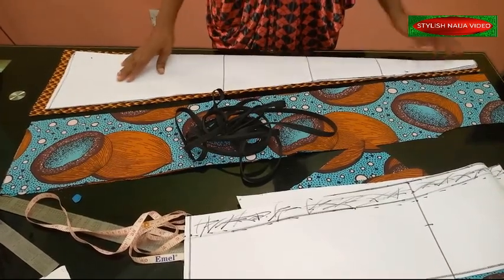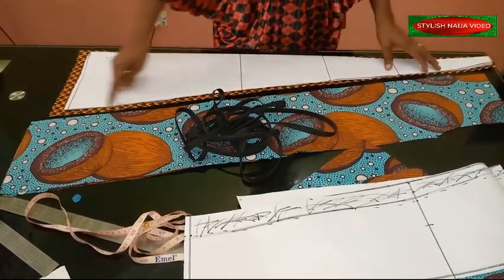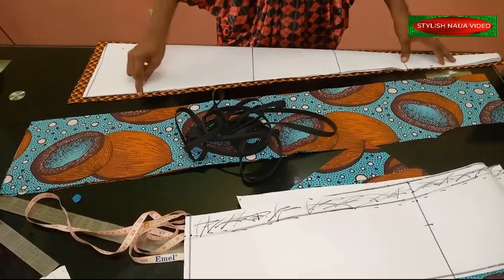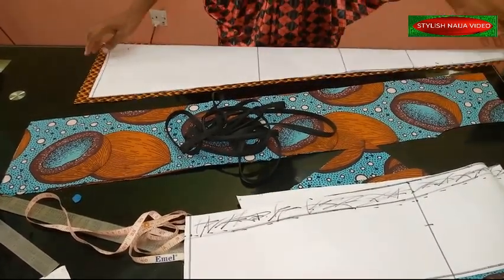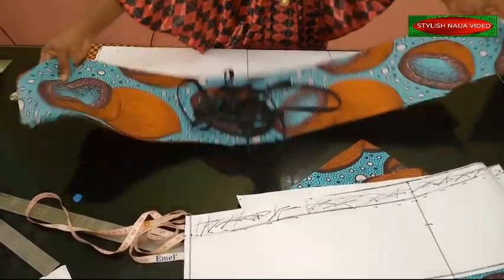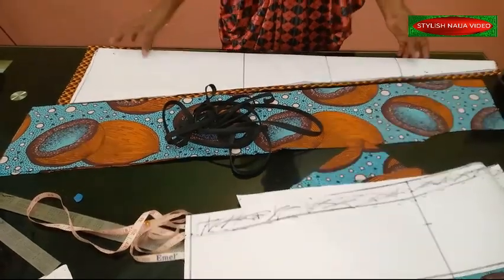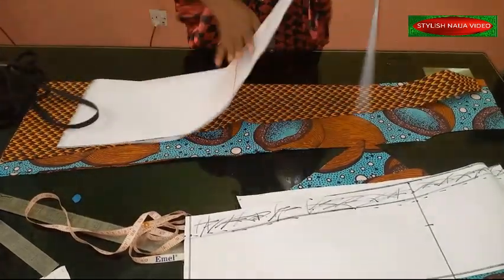Something I forgot to mention: after stitching, fabric can get truncated. So I added half an inch around my pattern on the fabric, and I also increased the length by one inch on both pieces - I don't want it shortened after stitching them together.